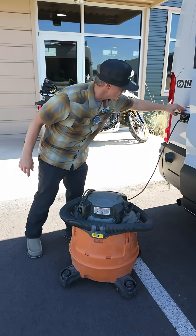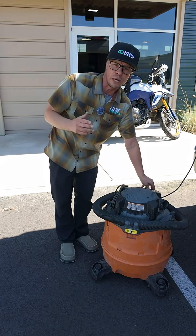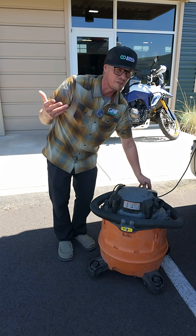We have a 110 outlet on the outside of our van with a shop vac hooked up to it. The audio is going to suffer a little bit, but a video is worth a million words — if a picture is worth a thousand.